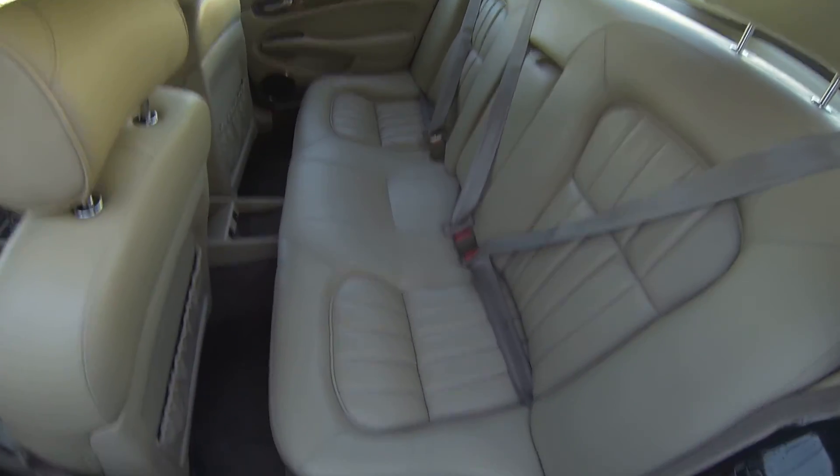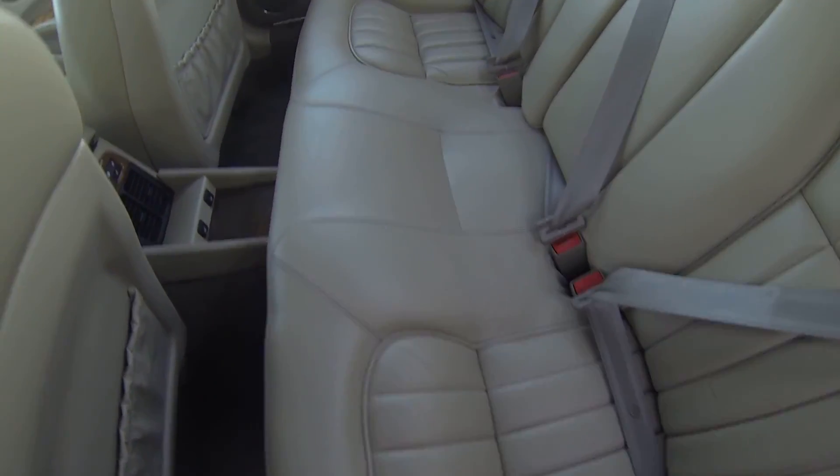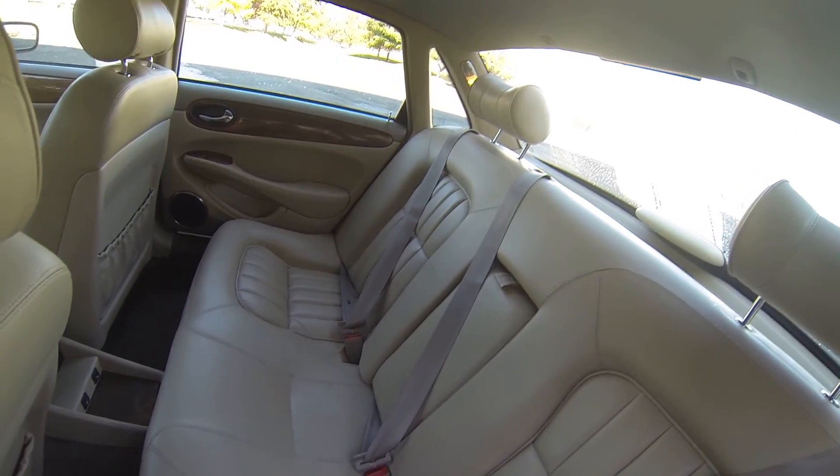As you can see the back seat is very clean. I don't see any stains, I don't see any tears, no cigarette burns in this back seat.